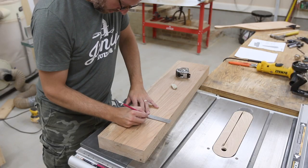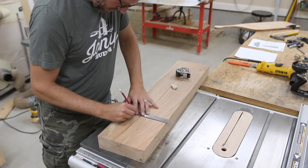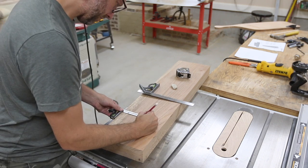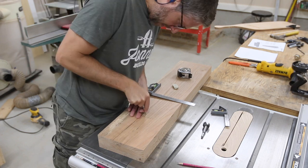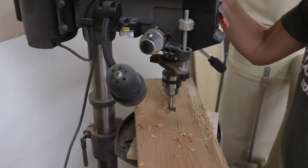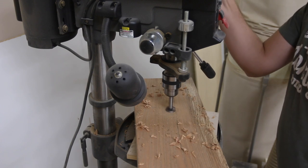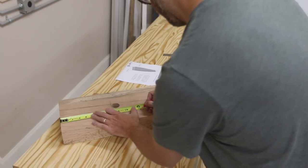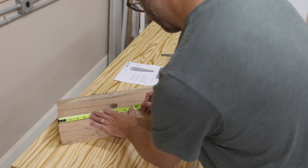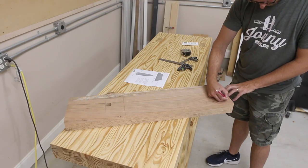I applied a coat of paste wax to the top after that, letting it dry, and then buffing the wax off. This will protect it from glue and some other stuff, and not be too slick or plastic looking. Then I started laying out where the hole needed to be drilled for the hardware. I took it over to the drill press for this.